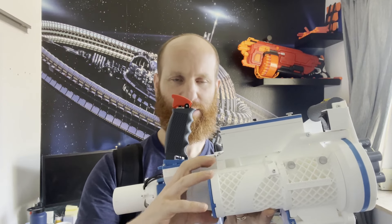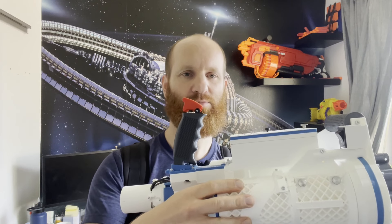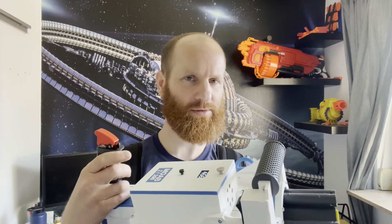With these improvements and less forces on this part, I'm pretty sure it's now really robust — at least 50 darts per second — to fire without problems.